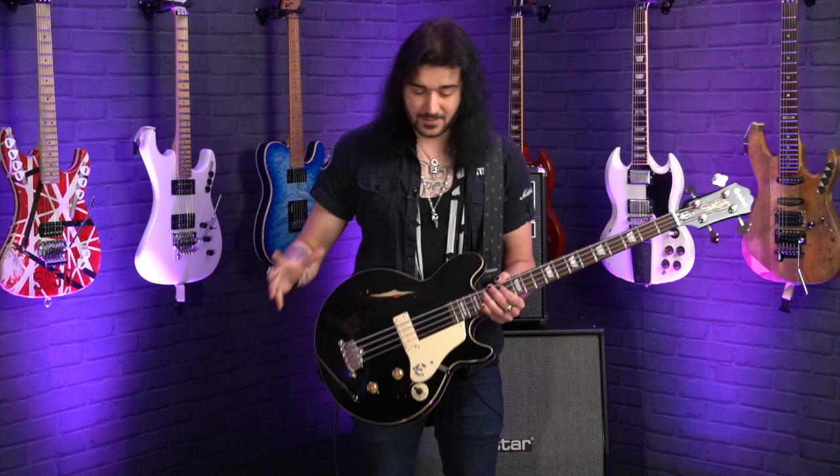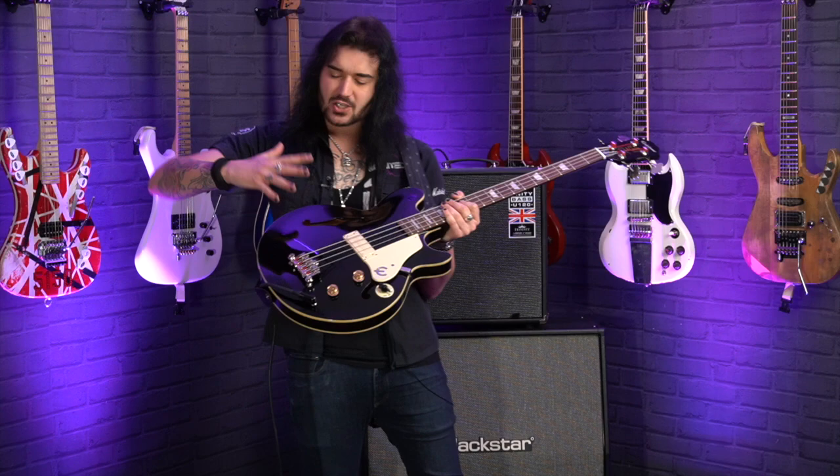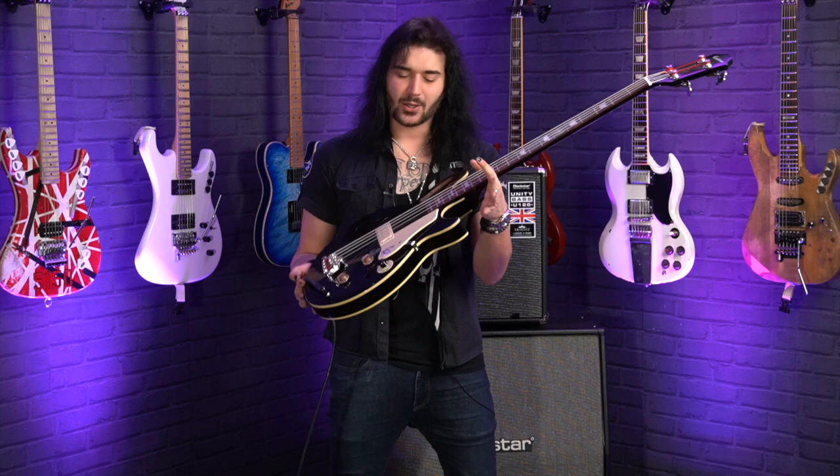Specs: it's a hollow body slash semi-hollow body guitar. It is totally hollow, however there's a block under the bridge. So you get the best of both worlds — that beautiful resonance from a semi-hollow guitar, but the rigidity of the bridge staying in the body thanks to the big piece of wood underneath. Speaking of woods: laminated maple top, back, and sides — full maple construction — besides that mahogany block under the three-point bridge. The bridge features four individual adjustable saddles.